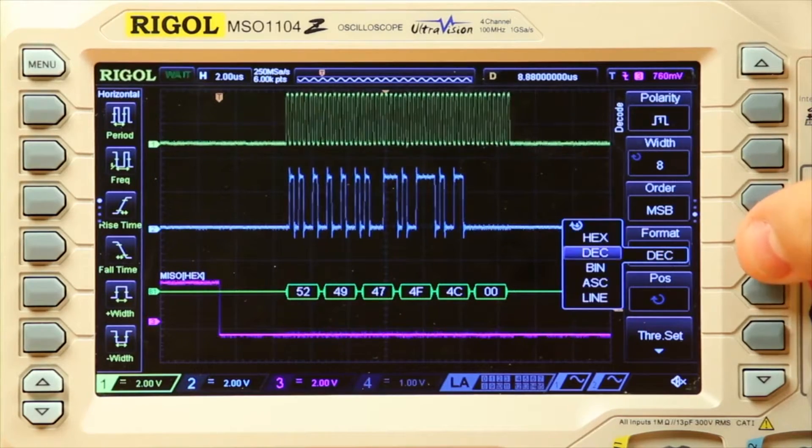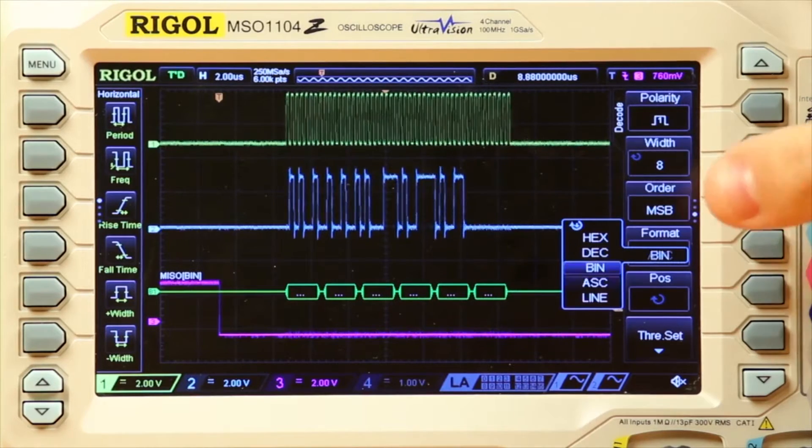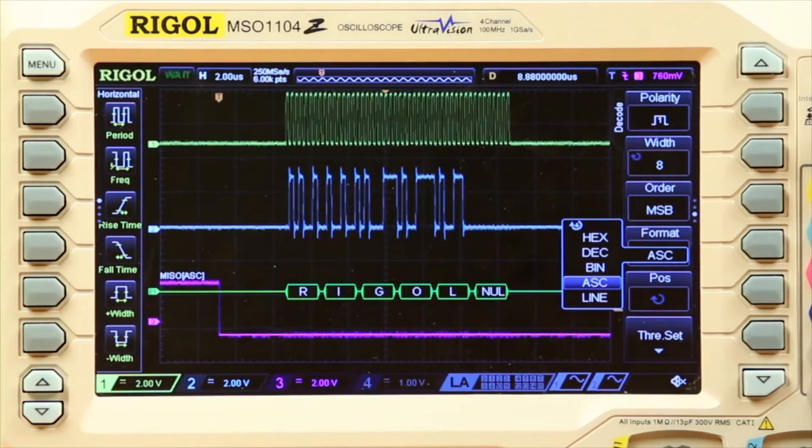I can even change it to binary. With these options, serial decode allows me to easily decode, look for, and find problems in the signal, quickly identify them, and possibly find the root cause and even a solution to them.